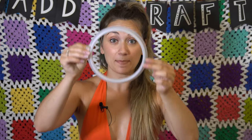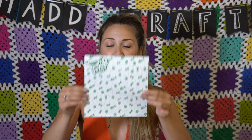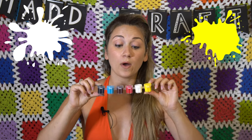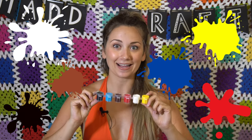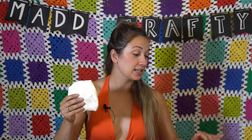So inside the box is the model magic, the shaping ring — I believe this also comes in a star and a moon shape — a work mat which is just a piece of card stock, and then a good portion of acrylic paint in yellow, white, red, brown, blue, and black.